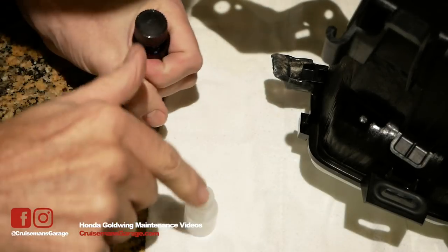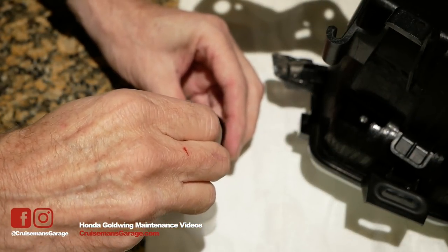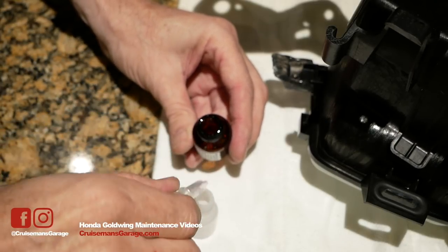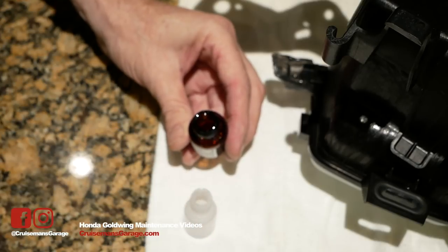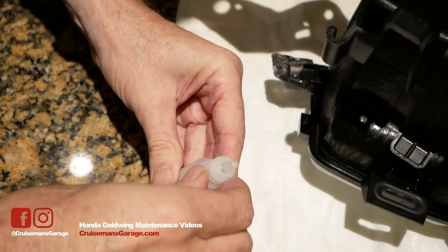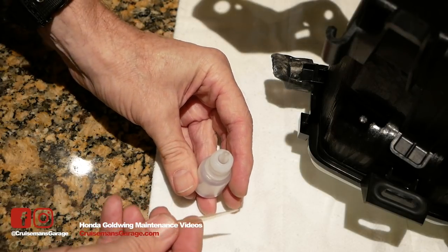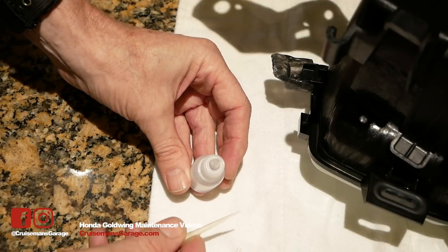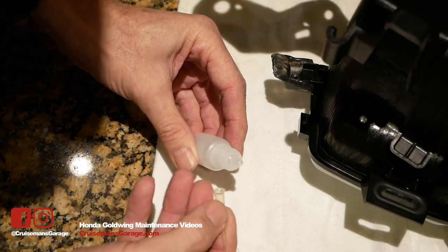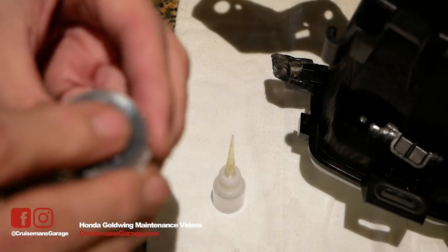Now we're supposed to put some of the Plastex liquid into this little squeeze bottle using this little pipette. I'll grab some of this — I don't know exactly how much I need because it's hard to tell — so I'm going to put a couple of squirts in there just to be safe. I'll seal that up, put my little tip on, get that snapped in place, and then use the little needle. That stuff really stinks — kind of like fingernail polish or acetone, a very plastic smell. Now I'm going to take this little needle and stick it on here.